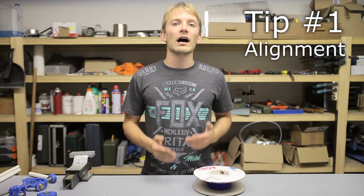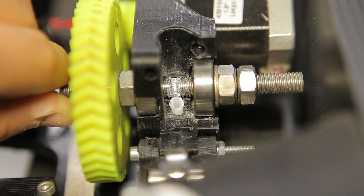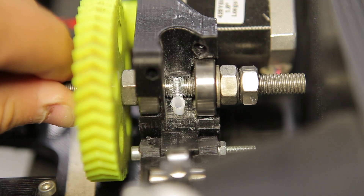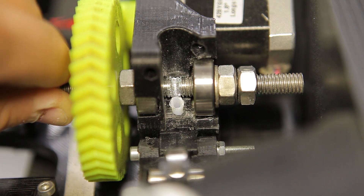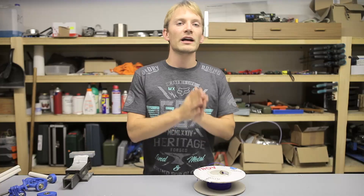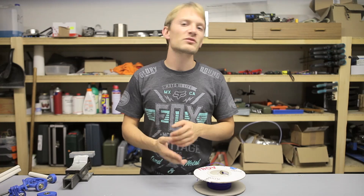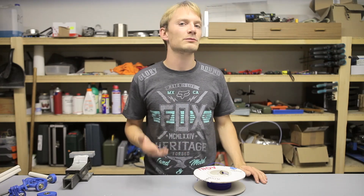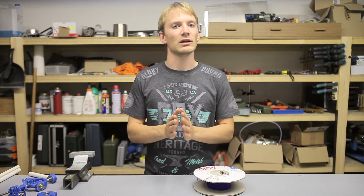Tip number one: align your hobbed bolt and the feed hole of your hotend. When I started printing flexible filament, I could barely get it out any faster than at a snail's pace or it would buckle in the extruder. That was because a tiny misalignment of just about a millimeter between the center of the hobbed area and the feed hole forced the filament into a curved path, which is one of the worst things for printing flexible filament. So spend a little extra time getting your hobbed bolt to line up.